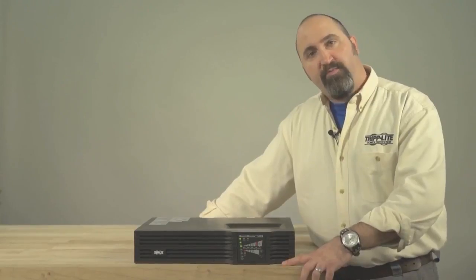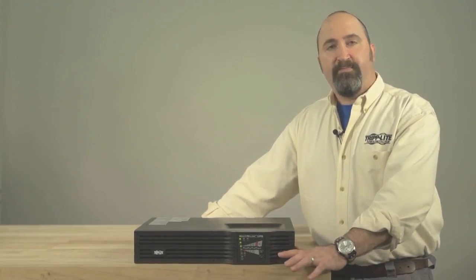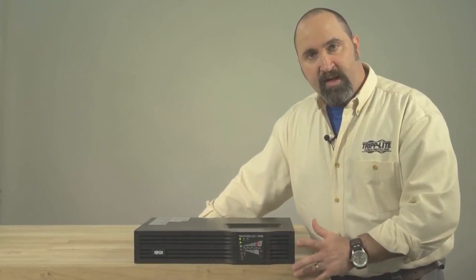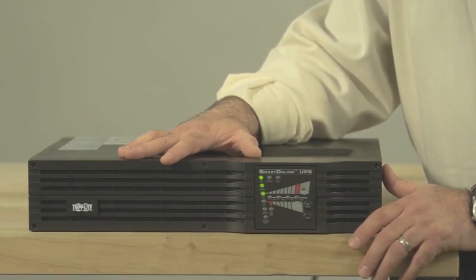In this video you'll learn how to perform a self-test on a smart online UPS system with LEDs. A self-test is a battery diagnostic procedure. This procedure can be performed on a UPS regardless of whether any equipment is plugged into it.